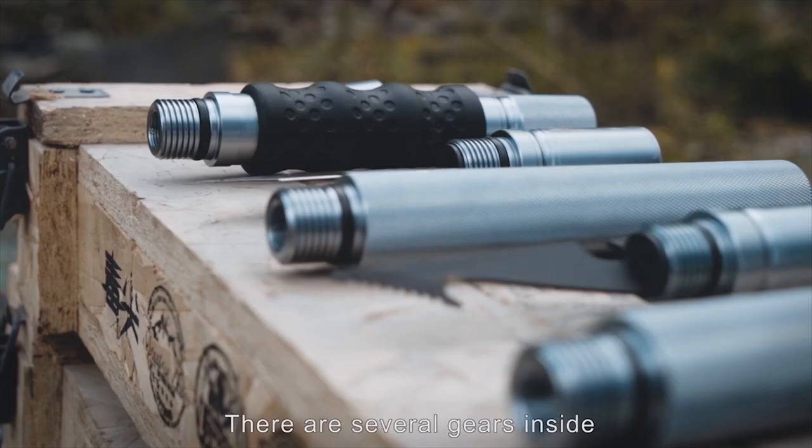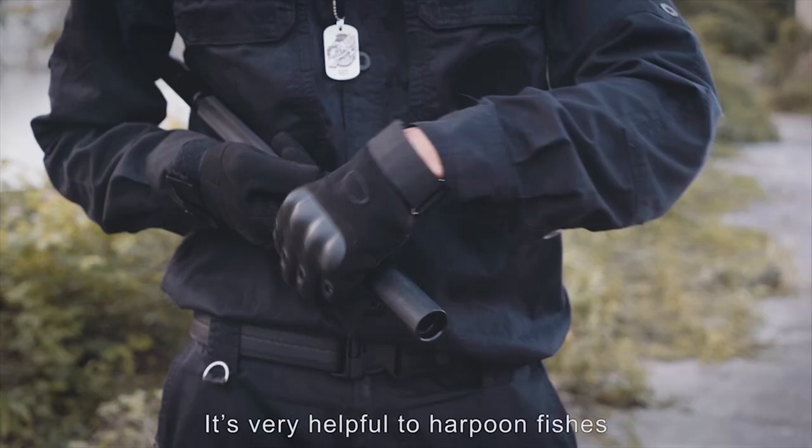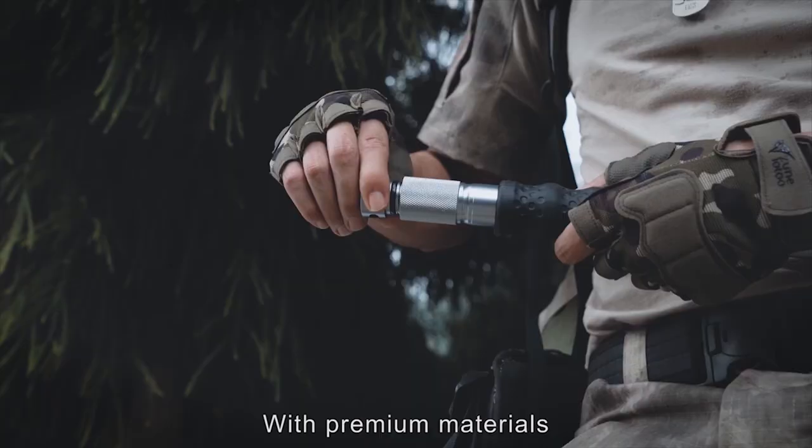There are several gears inside. The belly knife can cut up rope easily which is as thick as some. It is very helpful to handle fish or open bottles with hard print inside with premium materials.